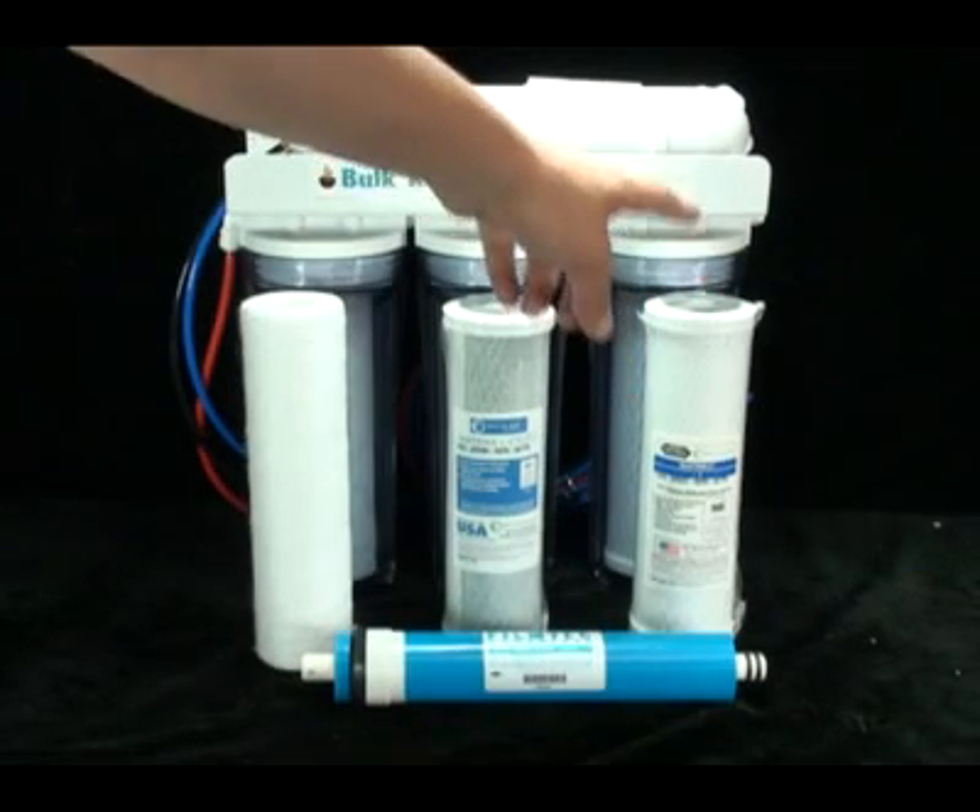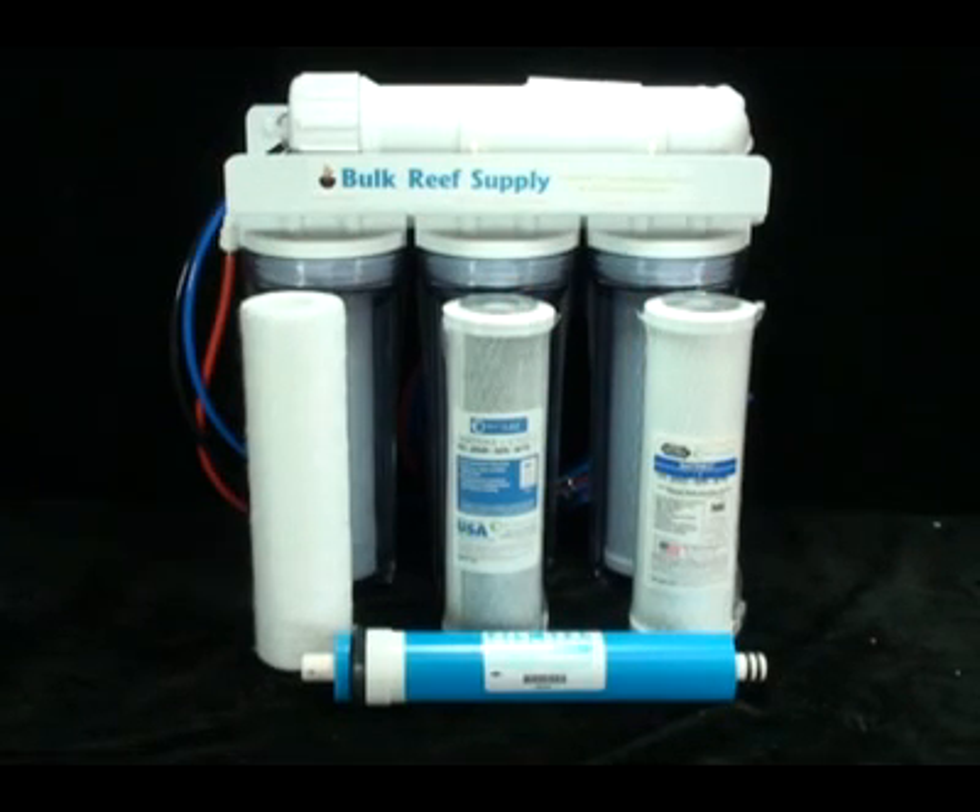The third stage is the Matrix Plus 1, a 1 micron carbon block. As long as the first two stages are maintained properly, this carbon block is capable of removing chlorine from over 20,000 gallons of water.